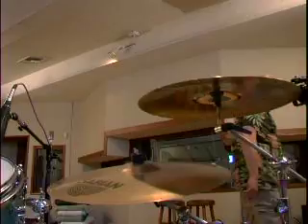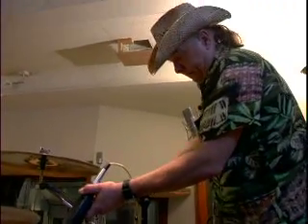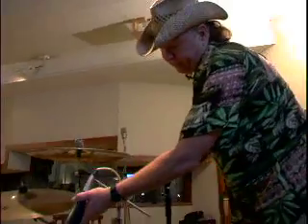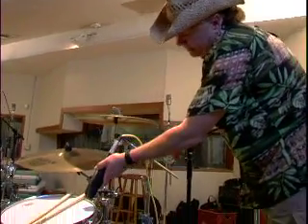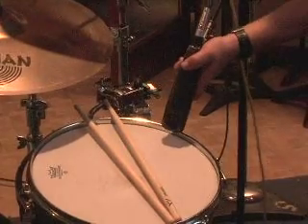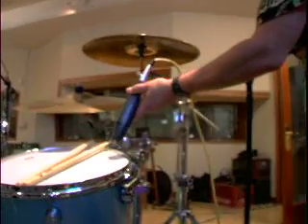And I'm going over toward the floor tom now. There's a funny thing about microphones — you think they're in there, you think they're locked into position, and then you turn the stand over and they can fall out. It's always a good idea to hold the microphone instead of just the stand until you're sure it's not going to fall on the floor.